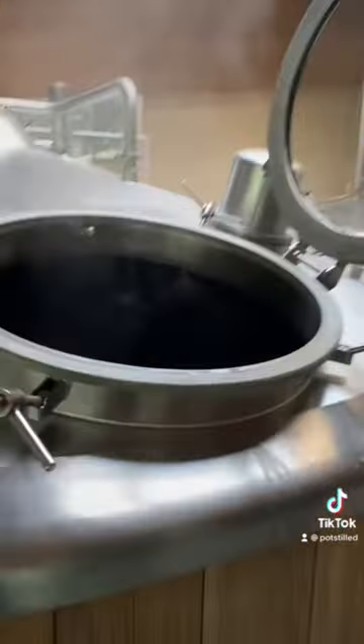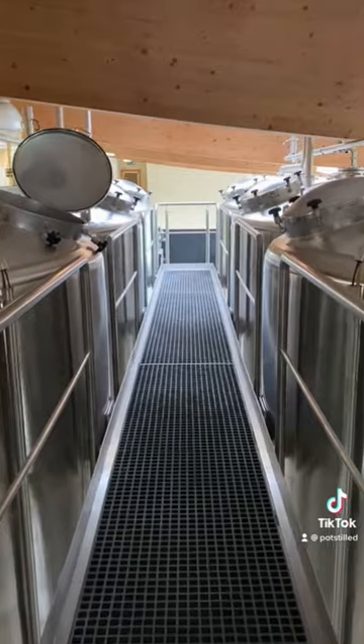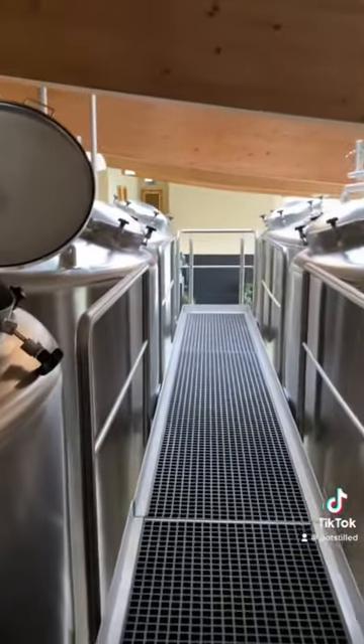Now it's time to break those sugars out from the grain, and that means mashing and lautering. But now all we've got is some watery sugar, so it's time to add some yeast and get fermenting and turn this into a beer. Oh, would you look at them CO2 bubbles.